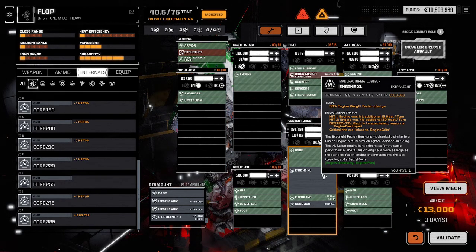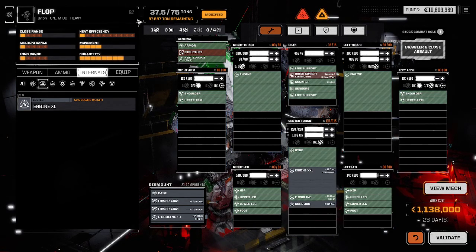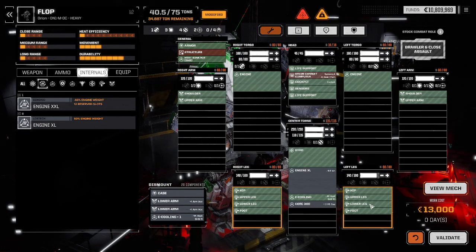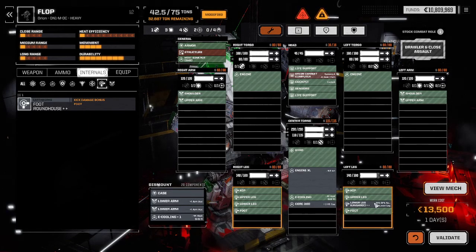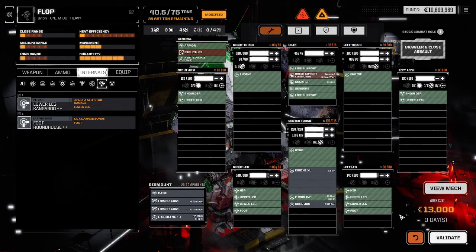There are also components for the hip, upper leg, lower leg, and foot — these are basic leg actuators. All mechs have these, but you can also replace them. For example, I've got a lower leg kangaroo that makes DFAs deal me less damage, and I can put it on here to replace the default actuator with a new actuator. If this leg is destroyed, I lose my new one, but I still have the default. So if your leg is destroyed, the mech bay will say your leg is gone and you have to repair. But you can just click Validate and it will auto-repair. Default components are always auto-repaired.